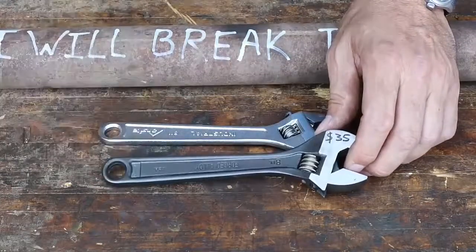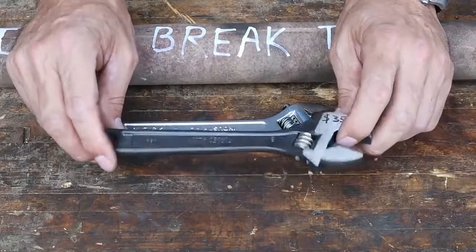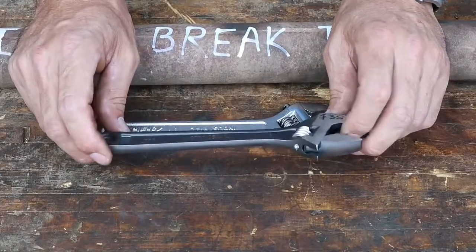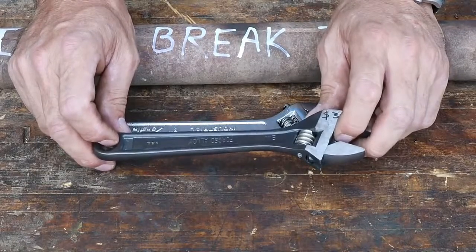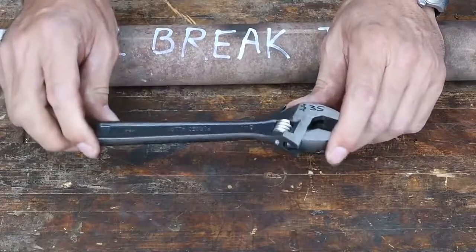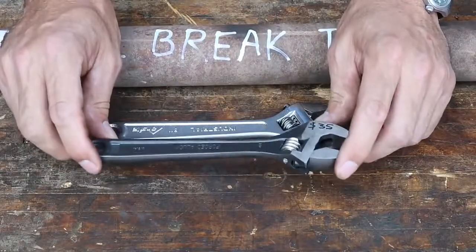The patent ran out years ago and there's a million different companies making them. Another interesting fact — remember Charles Lindbergh, the first guy who flew across the Atlantic in an airplane? He took only a very few things because weight was so important: gas, water, a sandwich, a pair of pliers, and a Crescent Wrench. That gives you an idea of what tool he chose when he had to make hard choices.